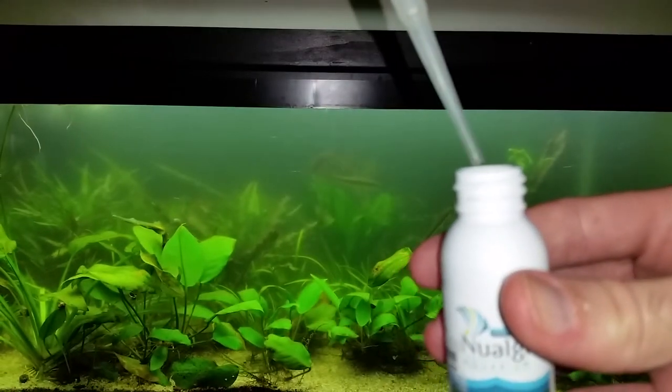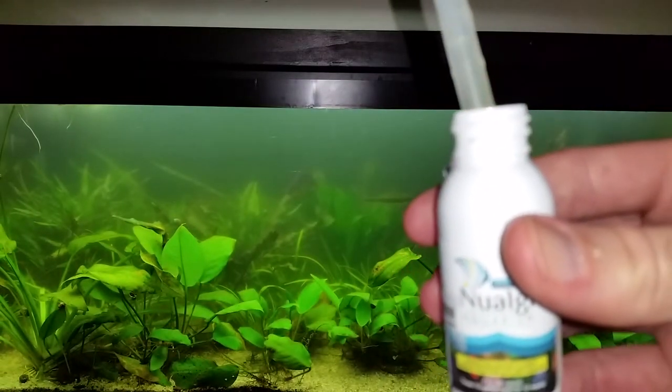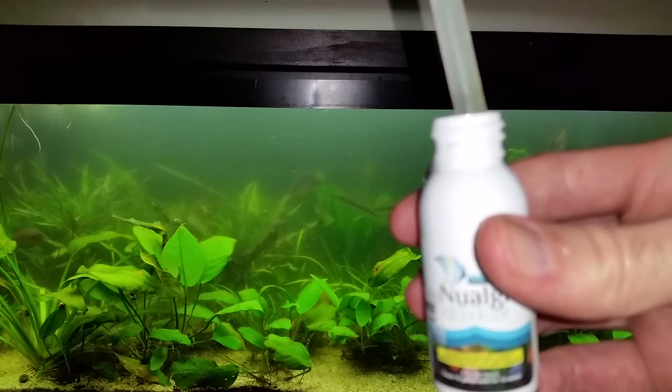Hi, I'm Russell Lydic and you are watching the Dangerous Fishbowl channel. Over the years, I've learned a few things from my battles with algae.